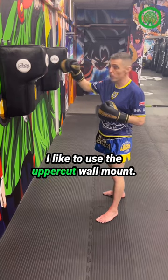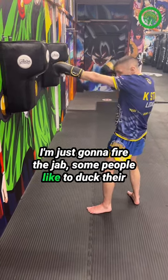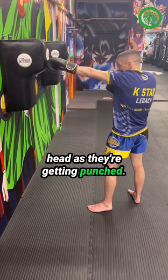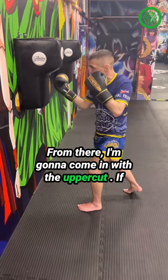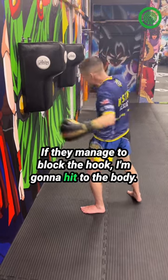Okay, let's quickly go over how we like to use the wall mount. This combination is very easy. I'm just going to fire the jab, so we've got to duck their head as they're getting punched from there. I'm going to come in with the uppercut. If I pop their head up, I'm going to land with that hook. If they manage to block the hook, I'm going to hit my lead from there.